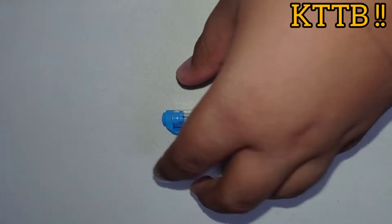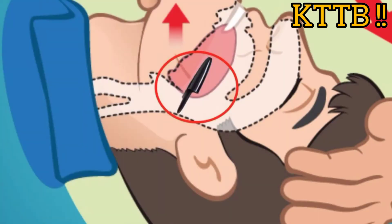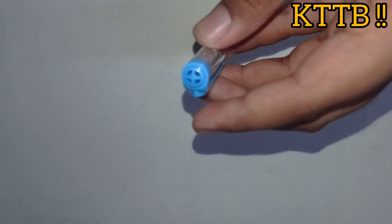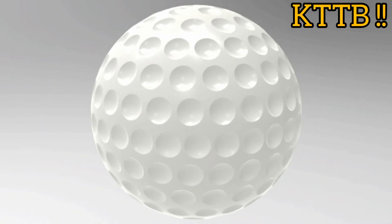There is a hole in a pen cap so that if it is swallowed by a kid, it allows air to pass through. Not only pens — Lego toys also have holes for the same purpose.